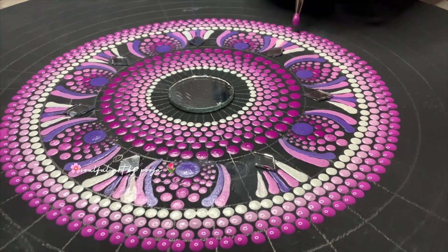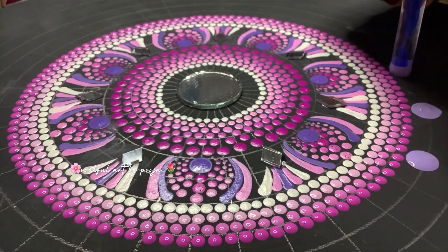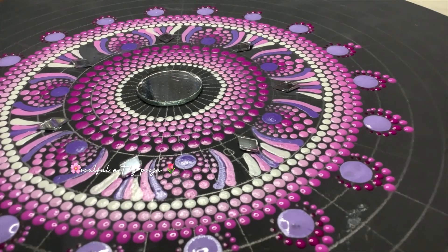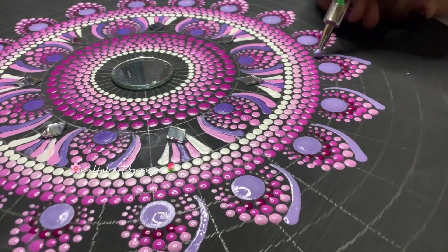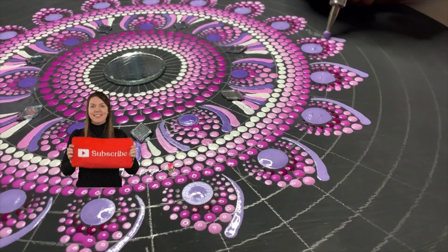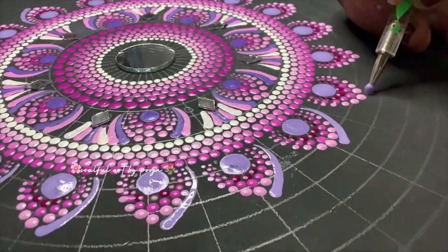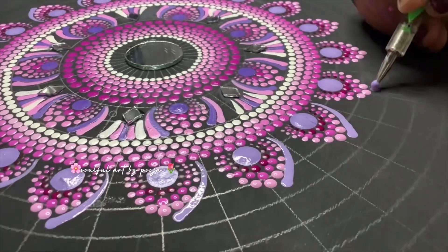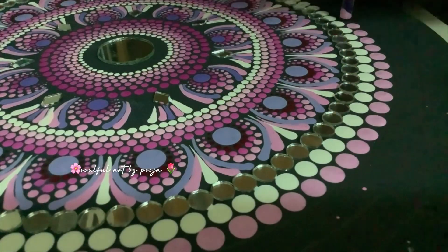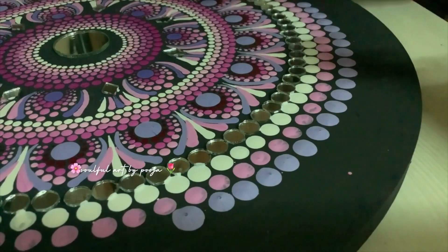I hope you all will like it. Do subscribe to my channel. Even if you are not familiar with mandala, you can do artwork — it is not easy to do.